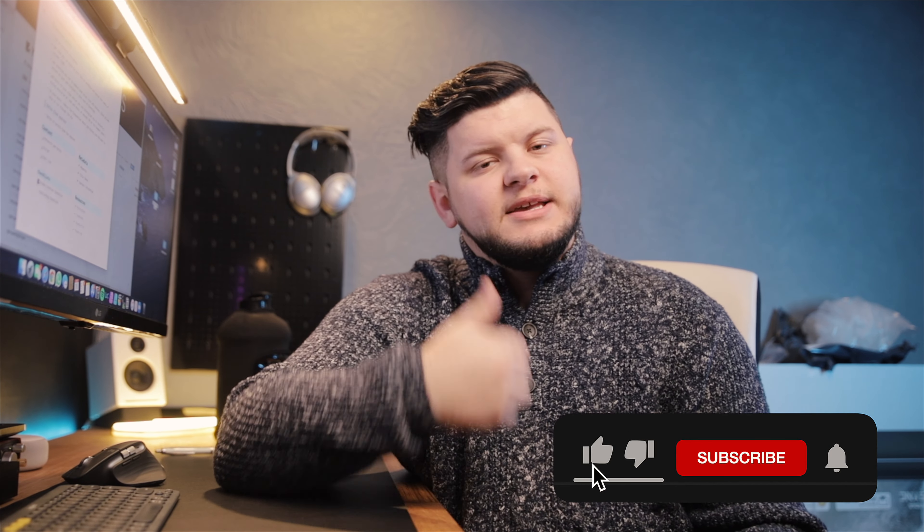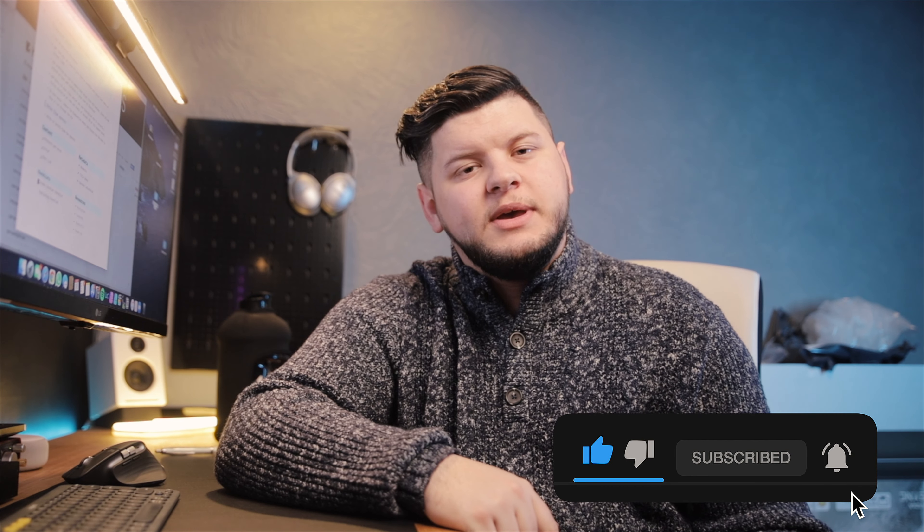That's all for this week, guys. I hope you've enjoyed it and I hope this has helped you out. If it has, let me know in the comments, give me a big thumbs up, don't forget to subscribe, and I will see you next week. See you later, bye bye.